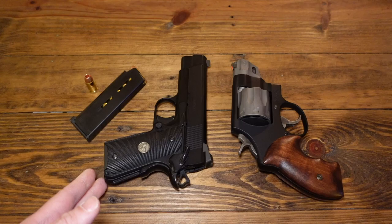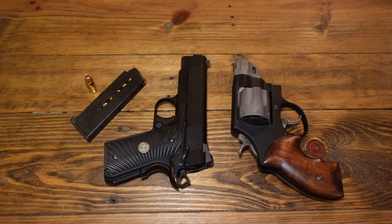The holster I use with this is a Milt Sparks. It doesn't look pretty anymore but it still works after being used five and a half years straight. If you want a quality holster, get Milt Sparks — the proof is in the pudding.